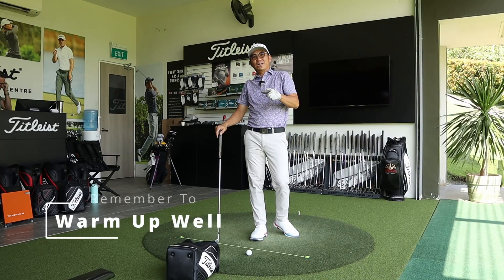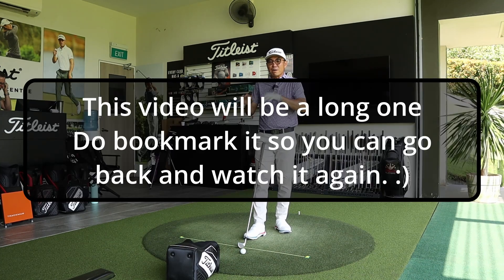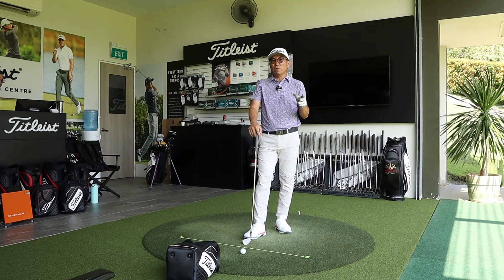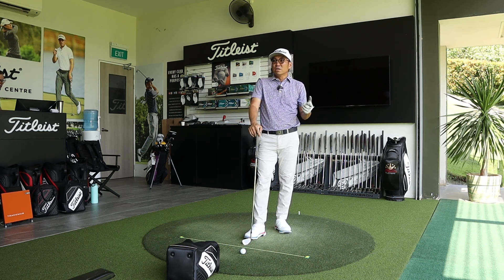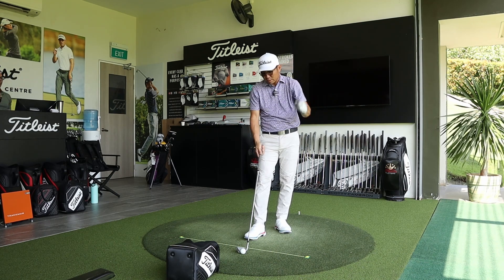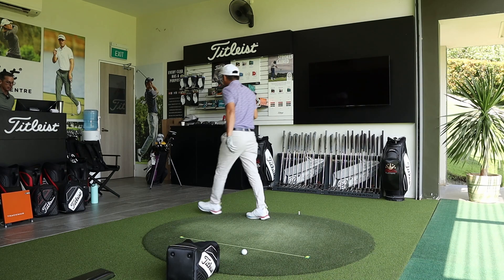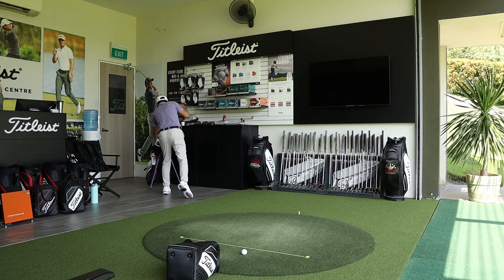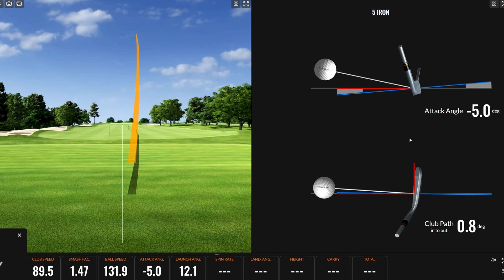Right now, as usual, we are warming up, and warming up is really crucial to make sure that you are ready to hit the hybrids. Check out the full distances — you can look at carry, and most of you will be looking at total as well, as you want to see how much rollout you have. Some of you might need the hybrid for distance, some for a higher ball flight, and that's where carry comes in. Andrew suggests the five iron.